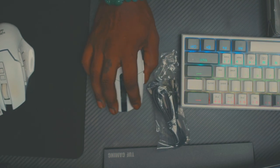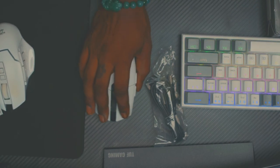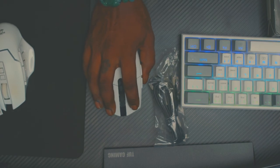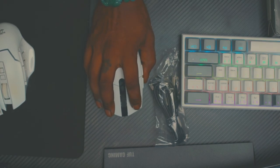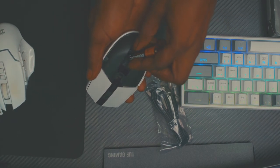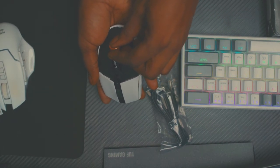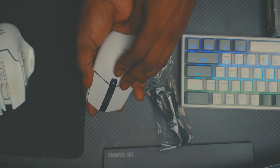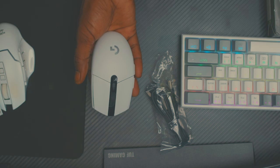Feels solid, feels really good. I can't wait to test it out. Here we go — boom, battery in. And oh, look at that, nice teal blue light up top. At least it's fancy.